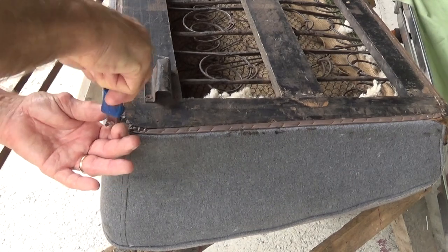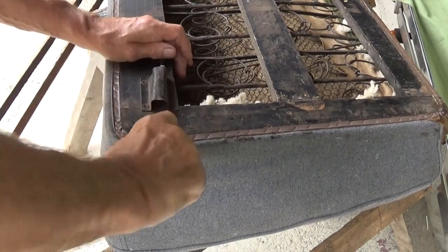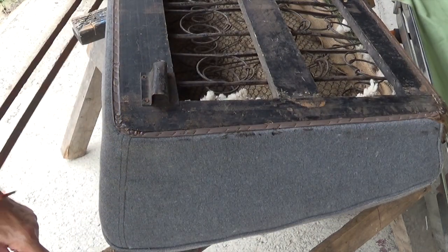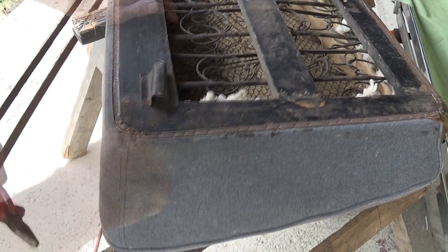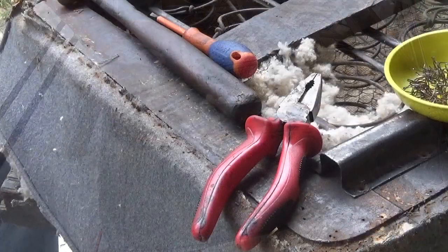Once the seats have been removed from the car, turn it upside down, and the first thing to do is start removing the staples that hold everything together. I have a staple remover, which turned out to be completely useless. In the end, I had to use an electrical screwdriver. If anybody knows of a staple remover that actually works, I'll be very pleased to hear from them.